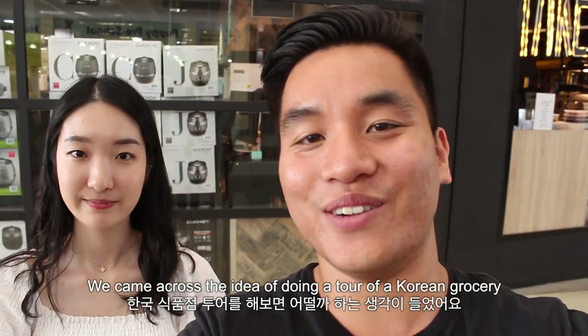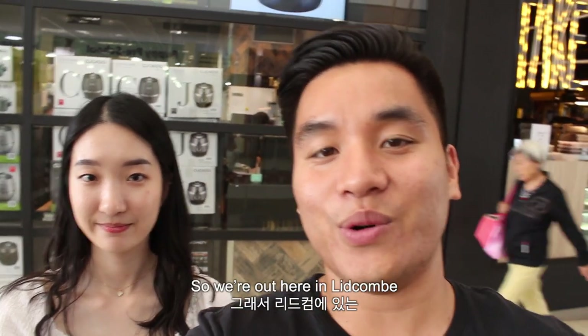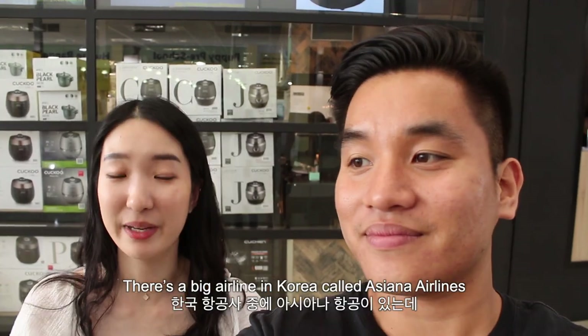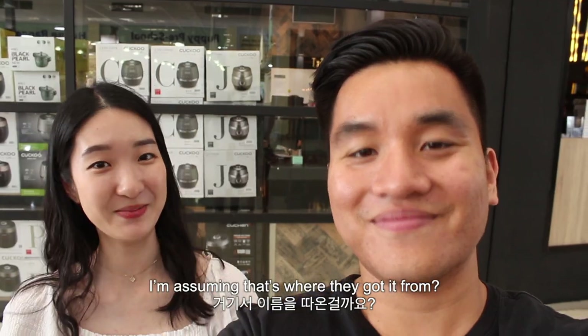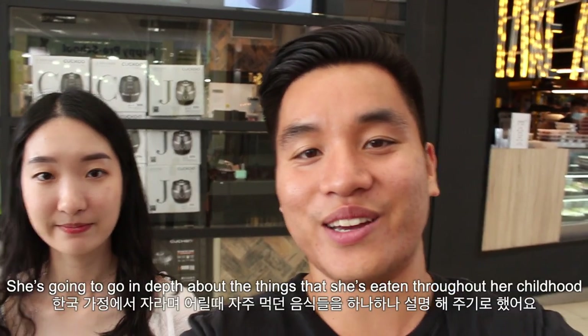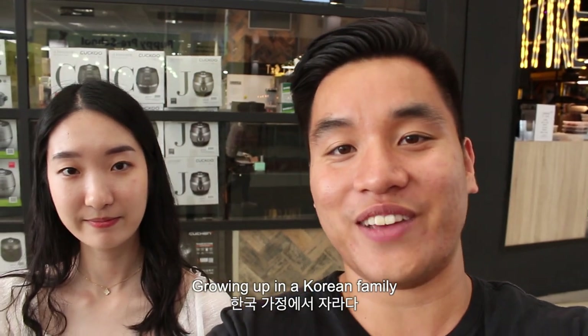We came across the idea of doing a tour of a Korean grocery. We're out here in Lidcombe at one of the more famous and largest Korean grocers in Sydney, and it's called Fresh Ashana. There's a big airline in Korea called Asiana Airlines — I'm assuming that's where they got it from. We're going to go inside and take you on a tour. Jane's going to show us her favourite things to eat and go into depth about things she's eaten throughout her childhood growing up in a Korean family.